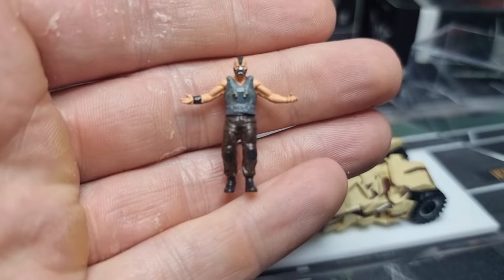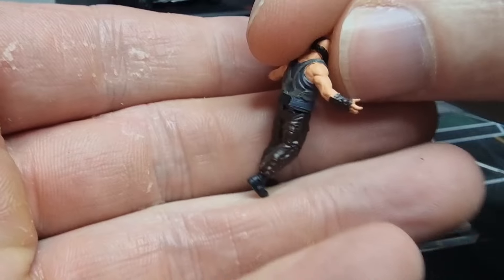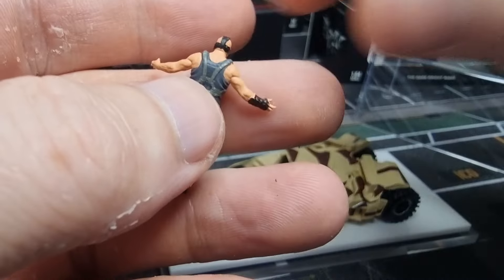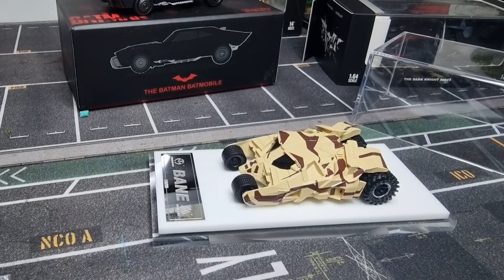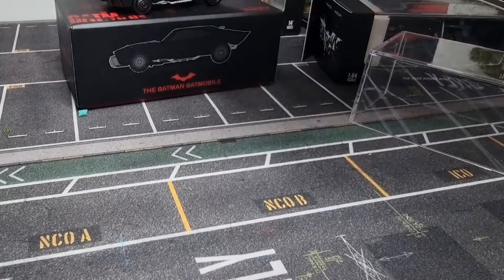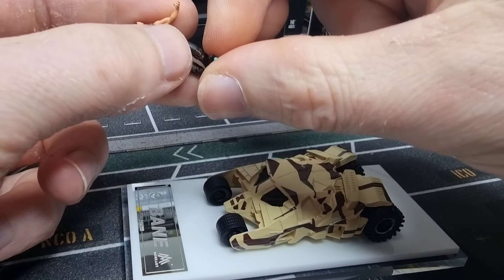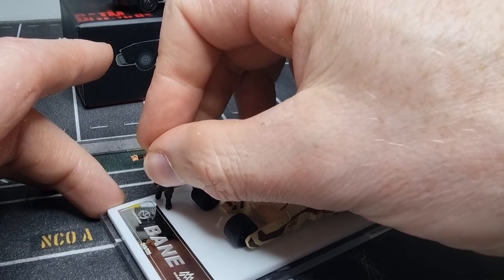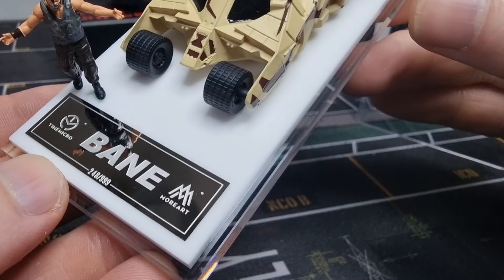It also comes with the green gum, and I think that's necessary with this figure — this won't stand by itself. Let's focus. Here we can see the figure looks really well, very well painted. Definitely one of my favorite Batman movies. Where is that green stuff I showed you? Here it is — let me take some of that green stuff, not too much.